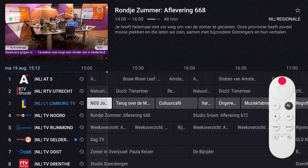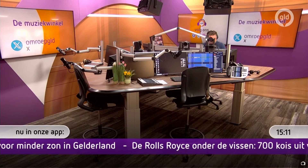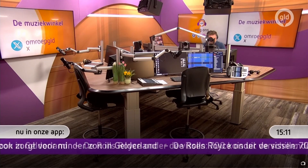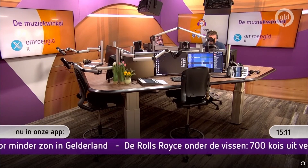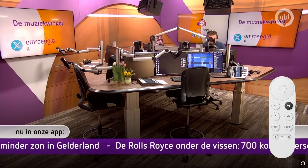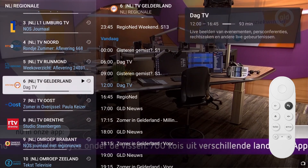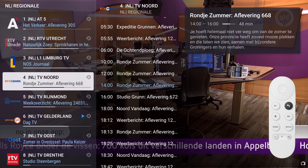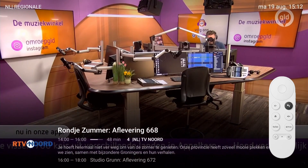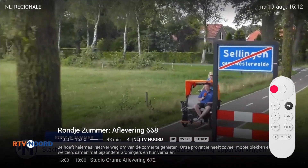Press OK again to watch the channel. When you want to return to the channel you were watching while browsing the EPG, simply long press the back button. Changing channels can also be done via the channels list. The first way is by pressing the left button — the channels list is displayed in overlay mode. Navigate with the up/down buttons to the desired channel and press OK.